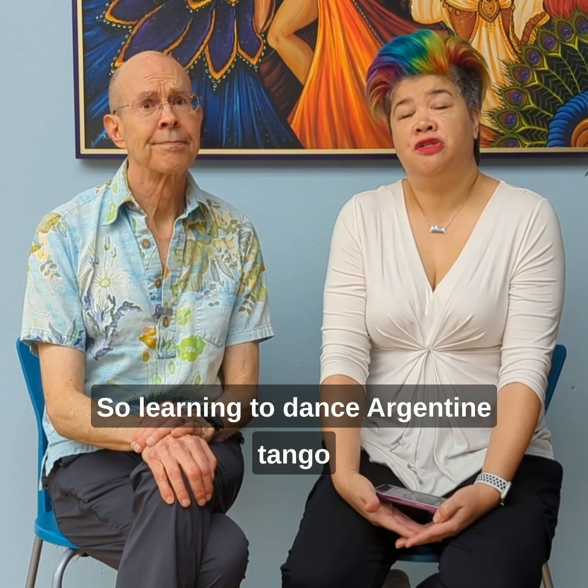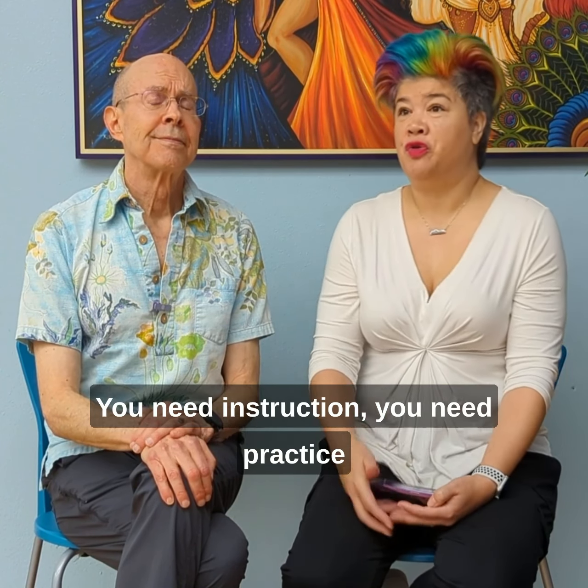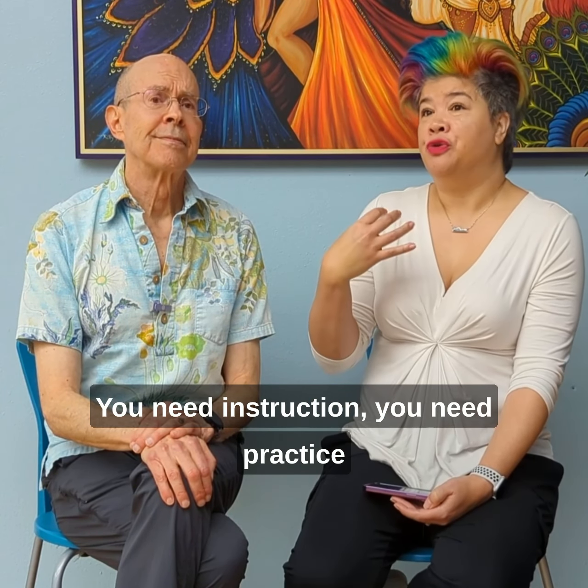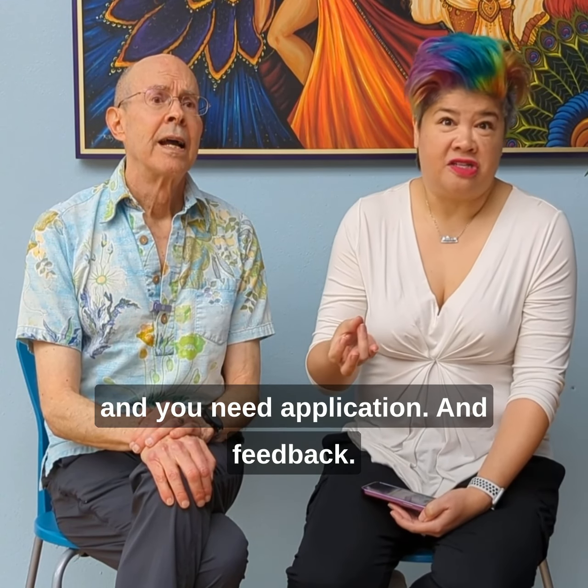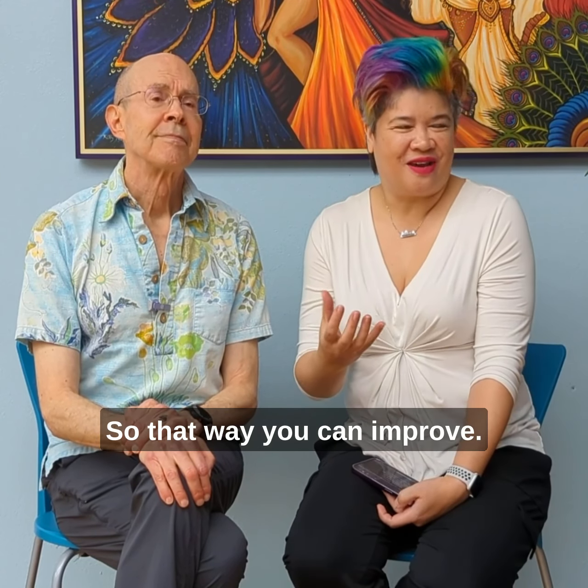Learning to dance Argentine tango is like learning any other skill. You need instruction, you need practice, and you need application — and feedback, so that you can improve.